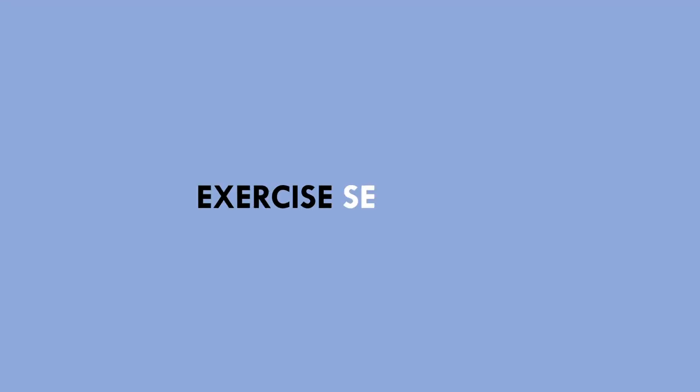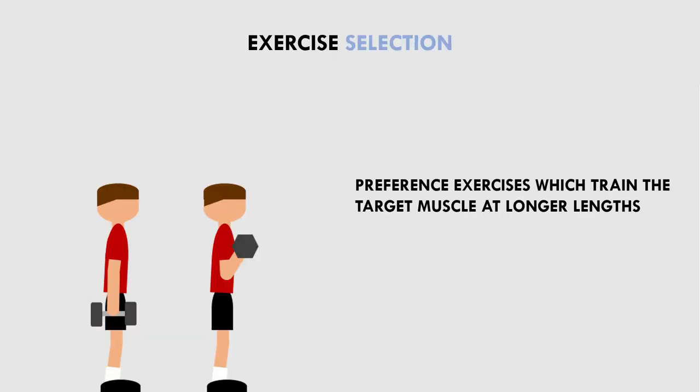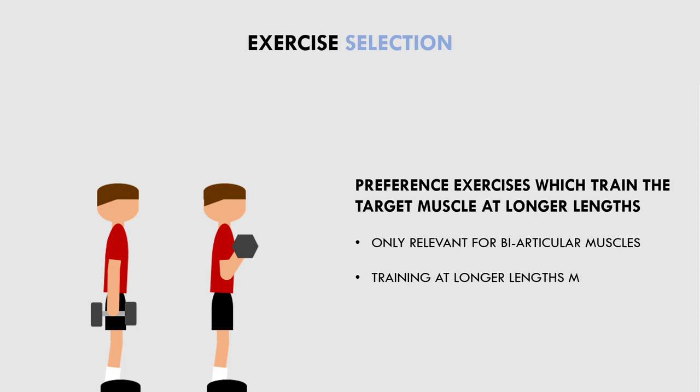The second implication is for exercise selection. Trainees may want to preference exercises which train the muscle at longer lengths. This is because even if two exercises target the same muscle group, training a muscle at longer lengths may be more hypertrophic. It should be noted that this phenomenon is only relevant to biarticular muscles. An example of where this may be applicable is when selecting exercises for the biceps. Because the biceps are a biarticular muscle, it may be more hypertrophic to perform bicep curls when the shoulders are in an extended position. Therefore, an exercise like the incline seated dumbbell curl may be a good option to maximally stress the biceps.